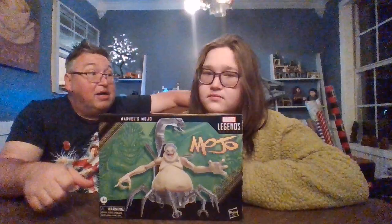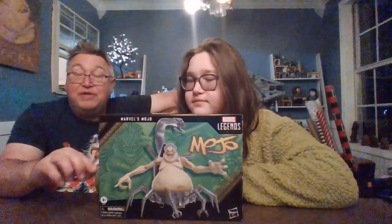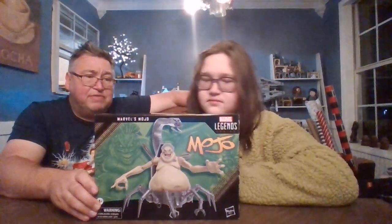He looks really awesome and we do have a good many X-Men Legends figures, so he works. I think he was $30, $40 at Target — not crazy expensive or anything.